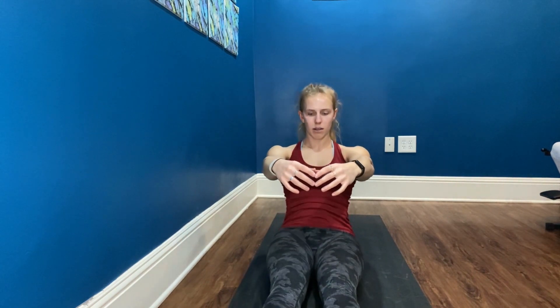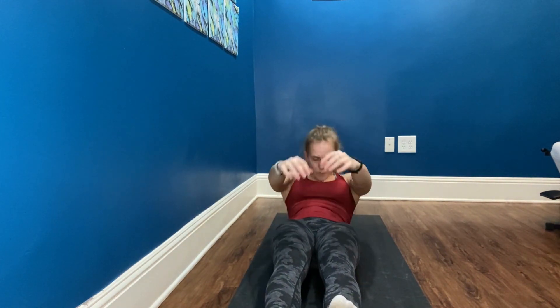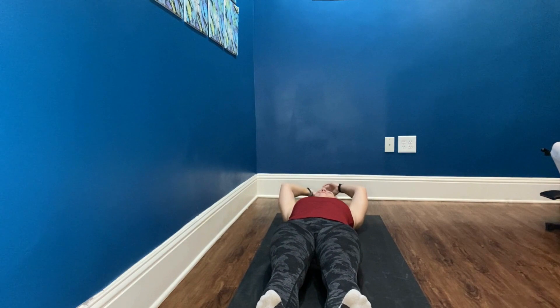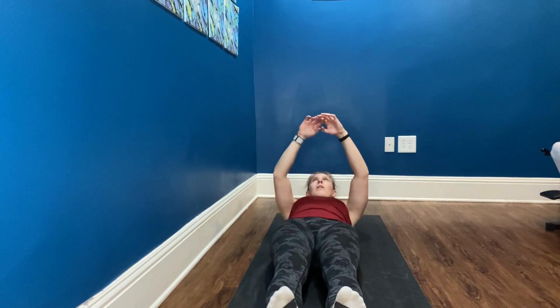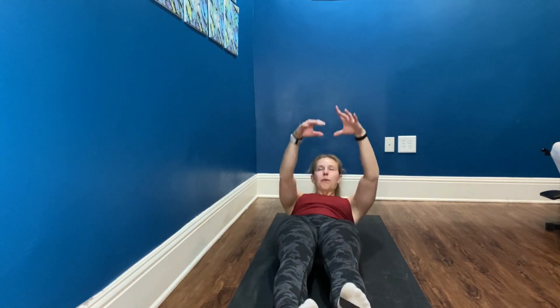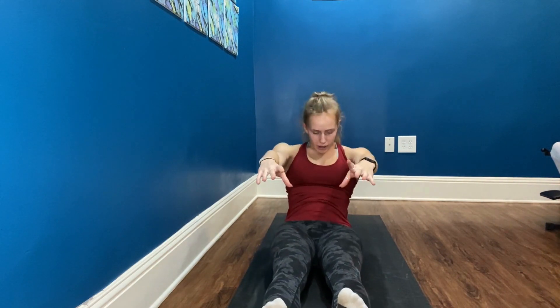Four more. Using that exhale, make sure your core is doing the work. And last one — big exhale, think core all the way up. Nice job.